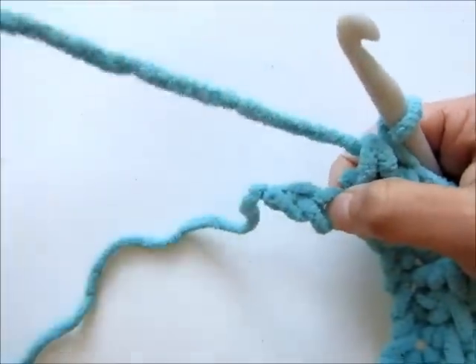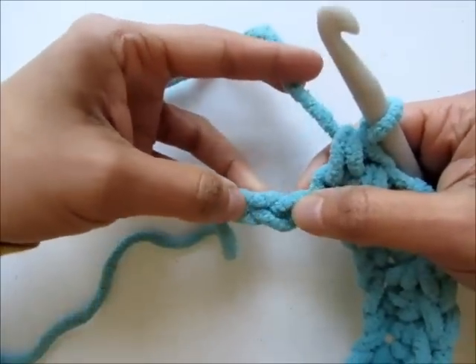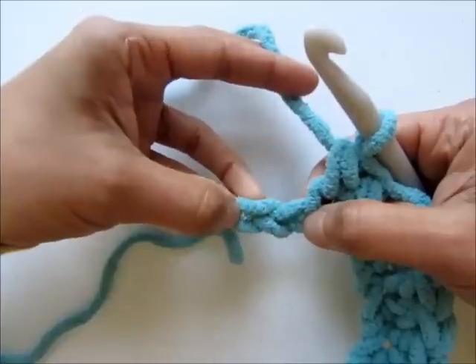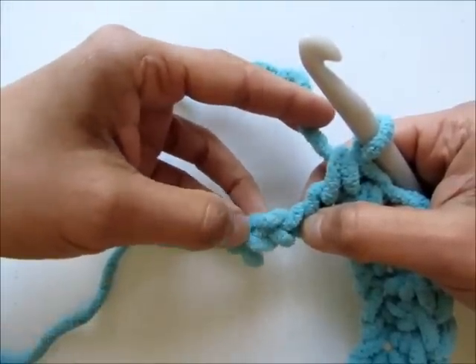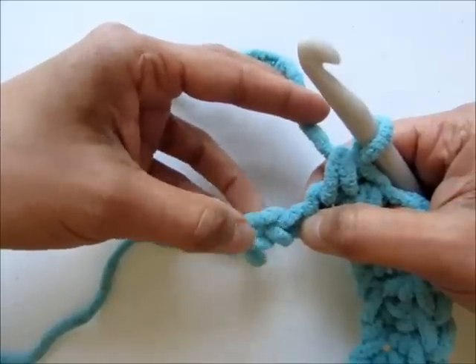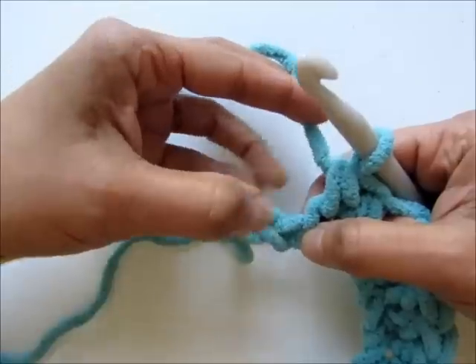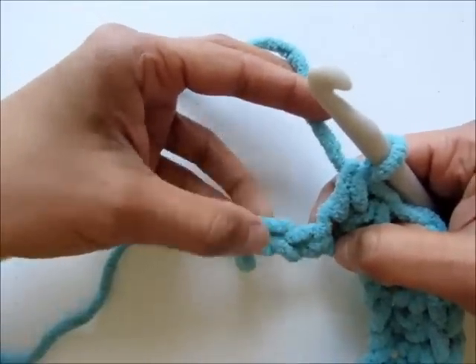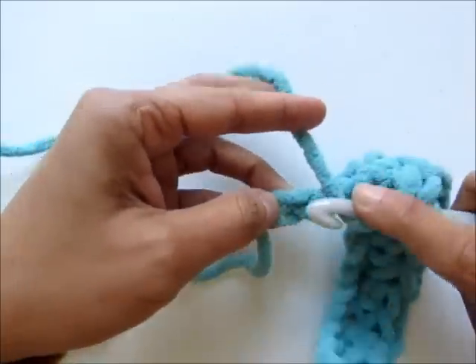Now I have just two chains left and I will skip the next chain and work two half double crochet into the last one. So let's work the first half double crochet after skipping this chain and then I'll show you how to join the color.